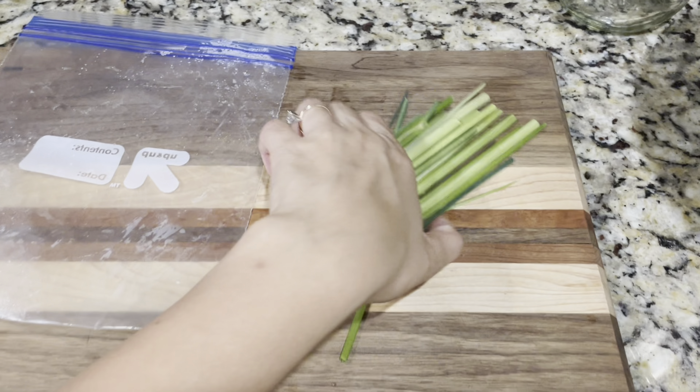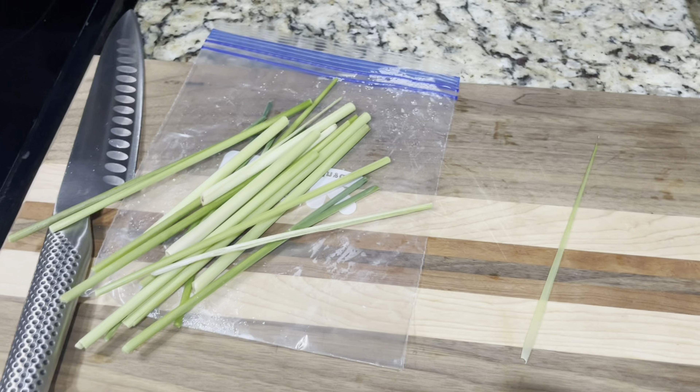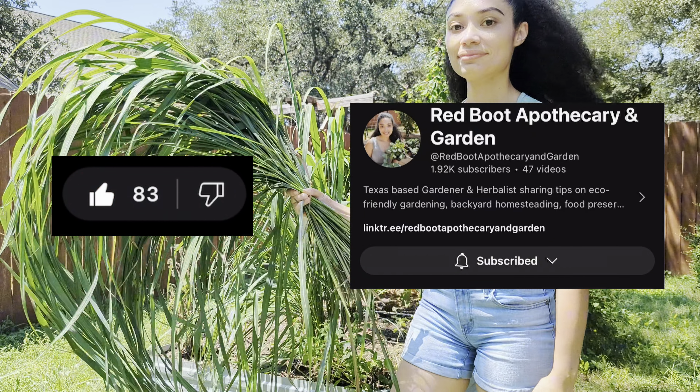I did set aside a few stalks for the freezer so I can use it in cooking — I like to use it in soups and curries. If you found this video helpful, please let me know in the comments, and of course like and subscribe so we can continue to grow, harvest, and heal together.